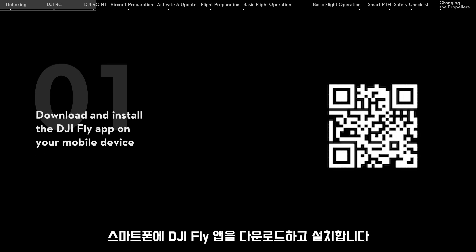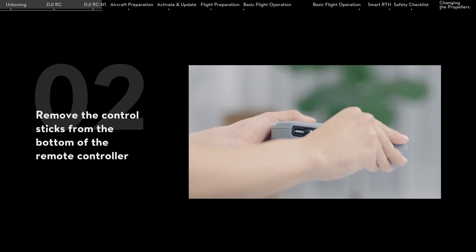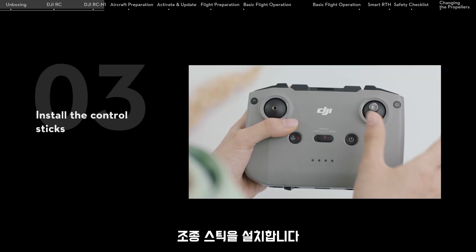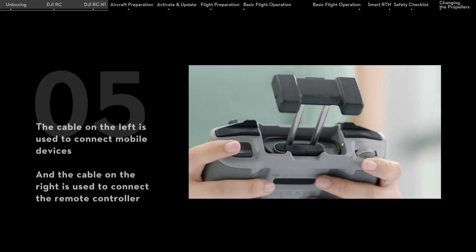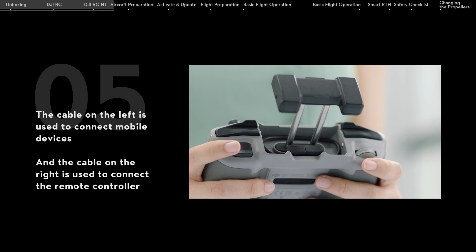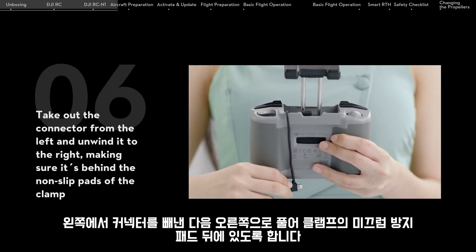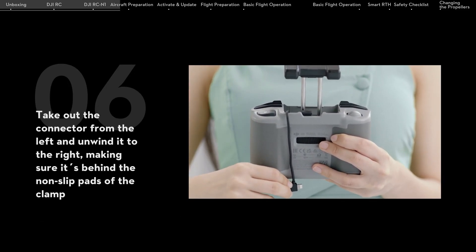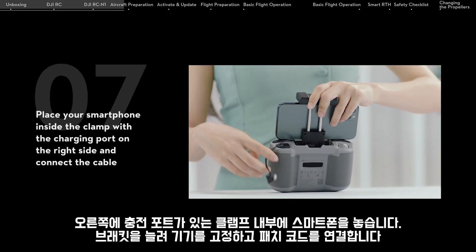Download and install the DJI Fly app on your mobile device. Remove the control sticks from the bottom of the remote controller and install them. Extend the mobile device holder and locate the RC cable. The cable on the left connects mobile devices; the cable on the right connects the remote controller. Take out the connector from the left and unwind it to the right, making sure it's behind the non-slip pads of the clamp. Place your smartphone inside the clamp with the charging port on the right side and connect the cable.